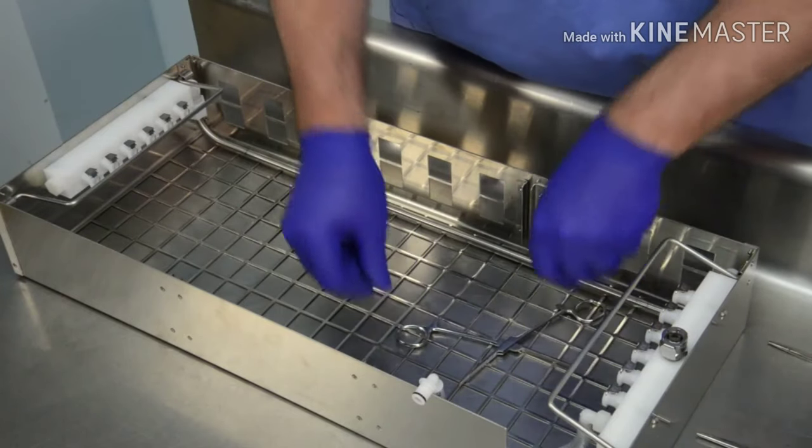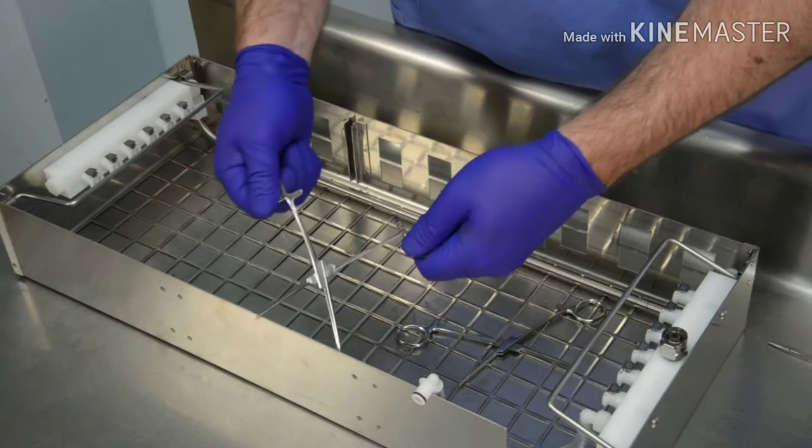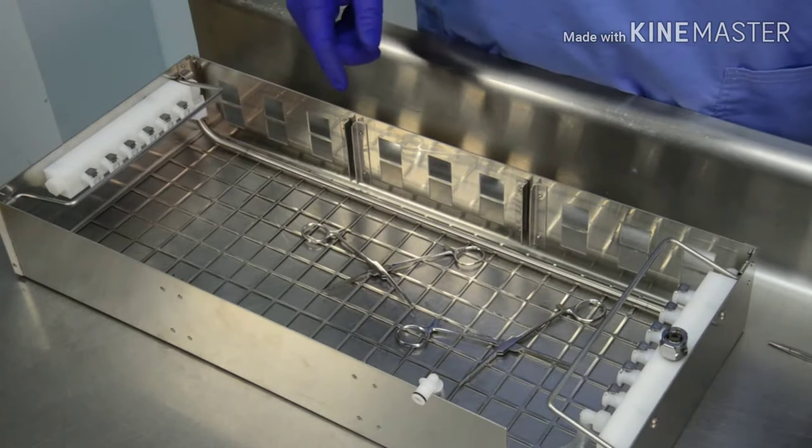Always load non-lumen instruments first. Arrange these instruments flat on the bottom of the basket, making sure they do not touch each other. For hinged instruments such as scissors and retractors, open fully for thorough cleaning.